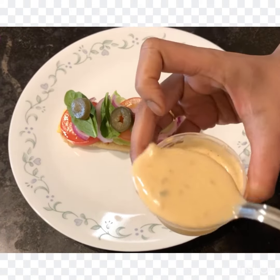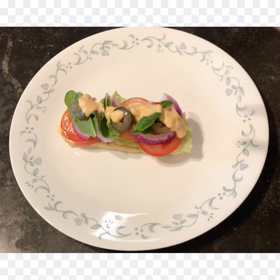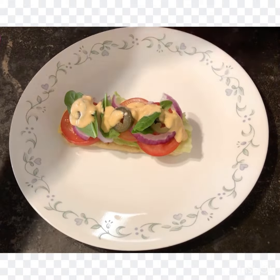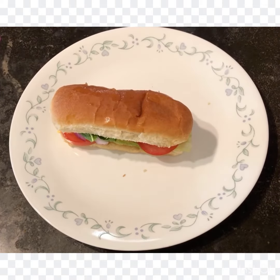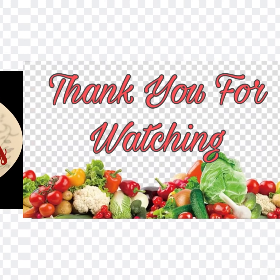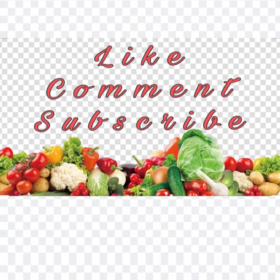Later I added one tablespoon of Southwest chipotle sauce — just sprinkle it all over the vegetables — and finally just top it with the top layer of the bread. Our Subway is ready to be served. Enjoy this Subway and thank you for watching. Make sure you like, comment, and subscribe to my channel.